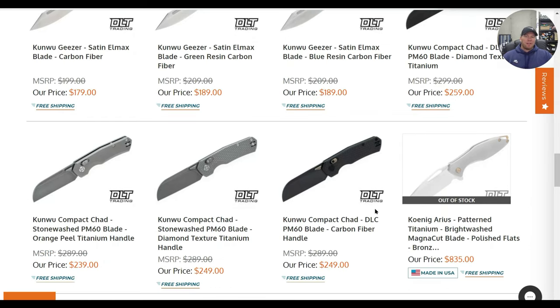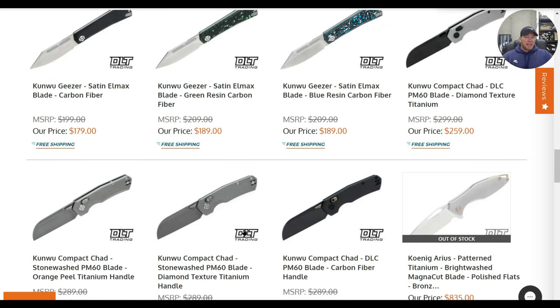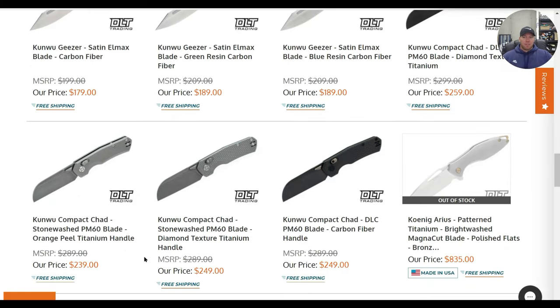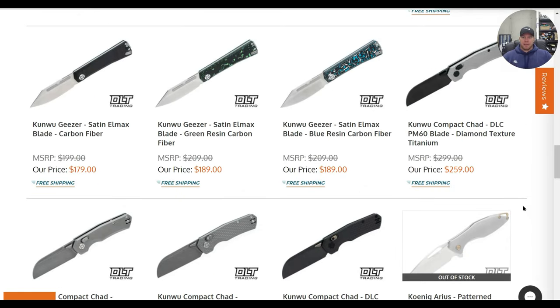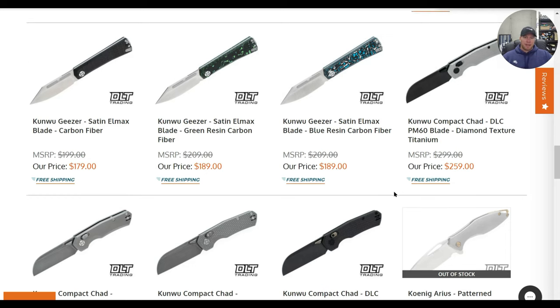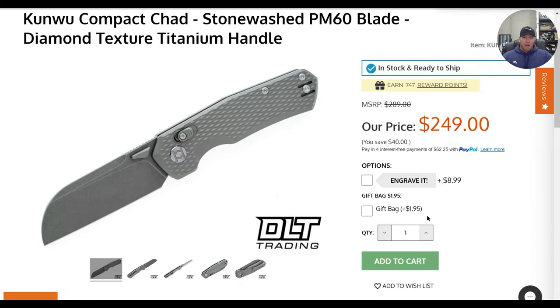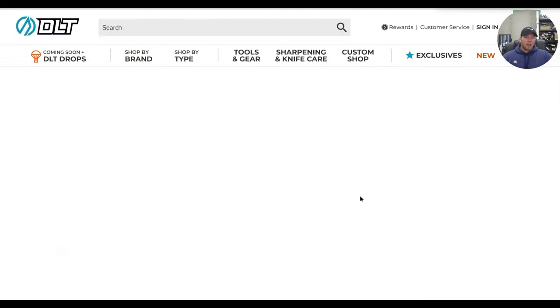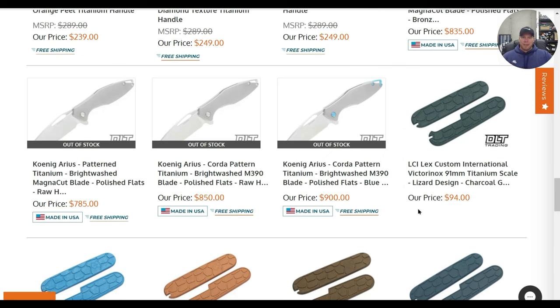Microtech should take note of how popular those are and how quickly they sell out — probably a good idea to get more in stock. Kunwu Compact Shad DLC, PM60 — the titanium ones are wonderful at $259, base price $240. Is it worth it? 100%. You're talking about ridiculous edge retention, proper heat treatment, shiny DLC if you want it, textured titanium, wonderful ambidextrous operation, truly ambi carry with pocket clip positions on both sides. This is a super winner EDC, 100%.